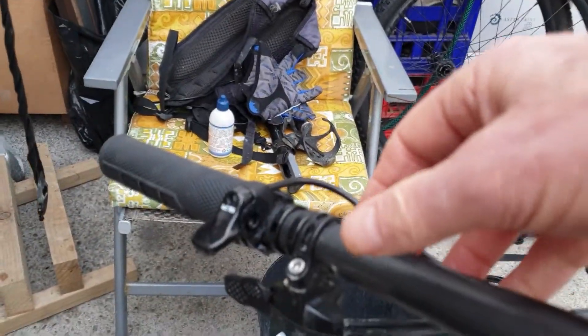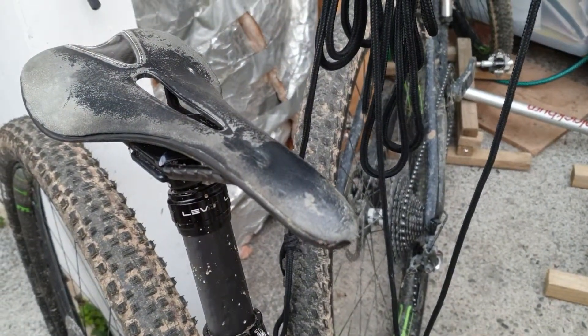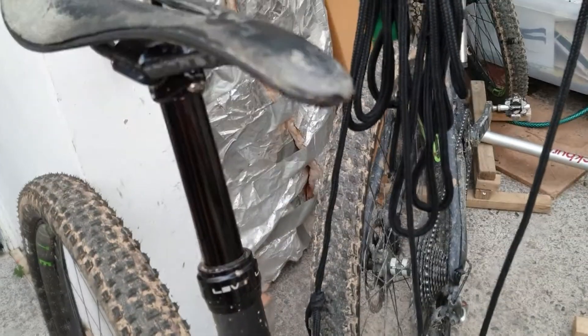So here we are. I've lowered it, and then just by pressing this lever on my handlebar I can get it to pop back up — there we go. And we can make it go fast as well.